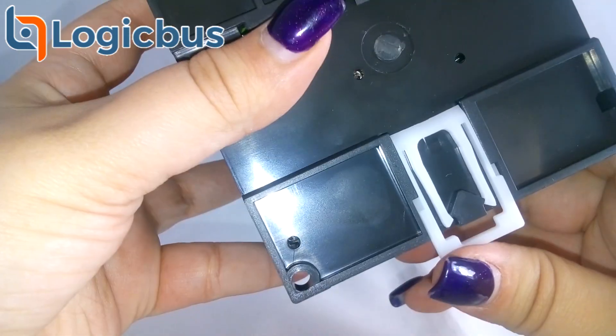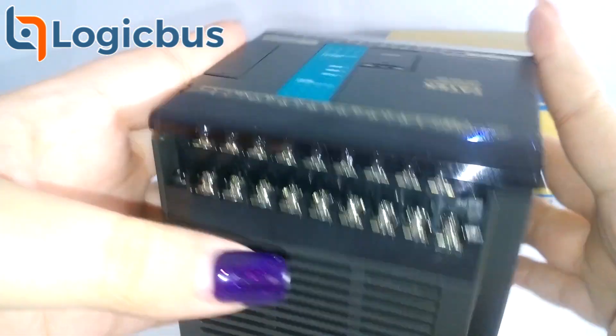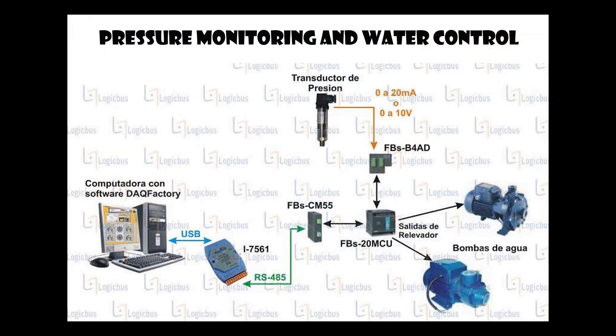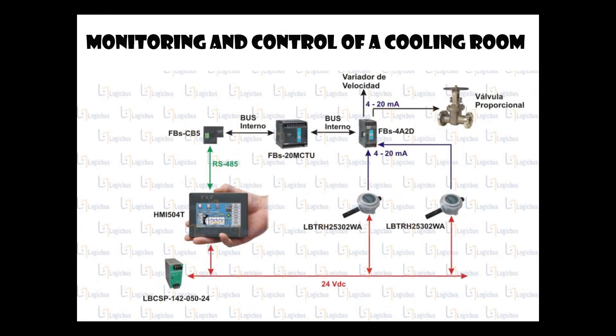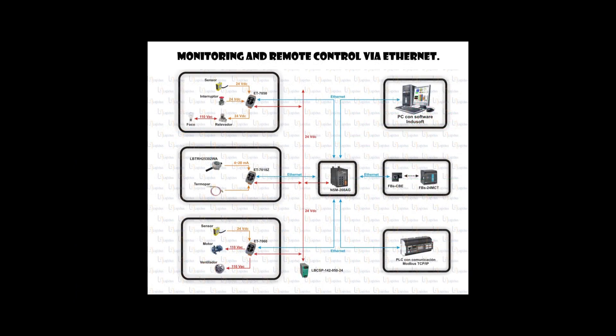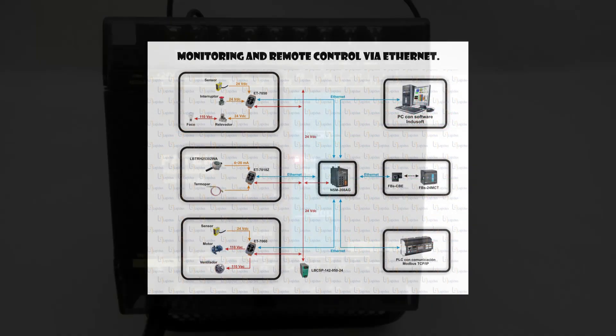LED indicators for power, run, and error are included, as well as an option for DIN rail mounting. Some of its applications are monitoring and control of a water pump, monitoring and control of a cooling room, and remote monitoring and control via Ethernet.